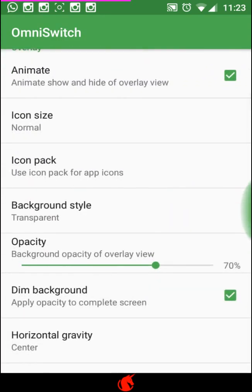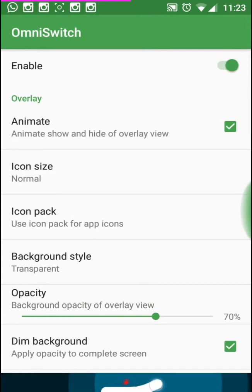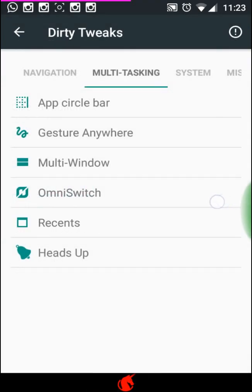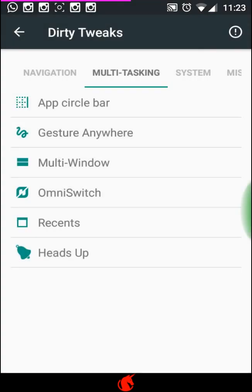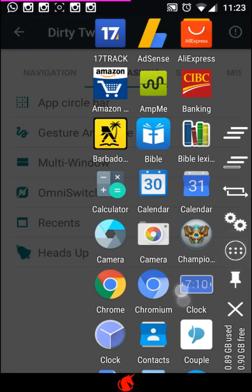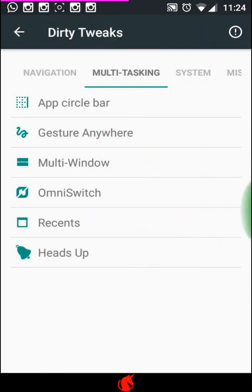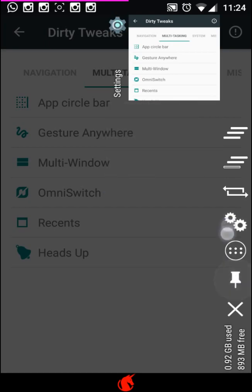I've been using Omni Switch and find it easy to use from my recents tab - I can clear all apps easily. What I really like is that I can open any app from my app drawer right from this overlay without going to the home screen. Say I'm in an app and want to get to WhatsApp, I just look for it here and open it. Say I want to get to my calendar, I can come here and go right to it. It really works - it's not a gimmick.